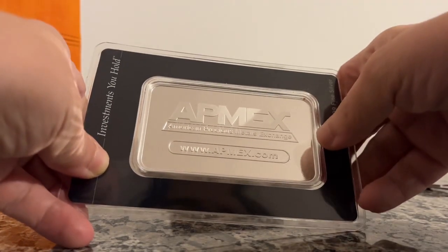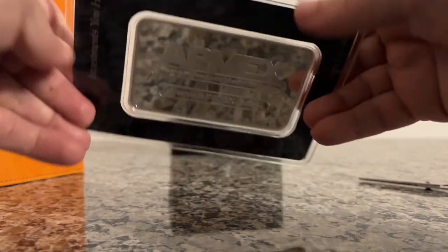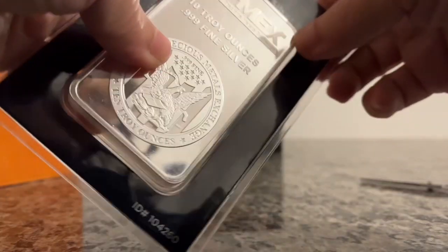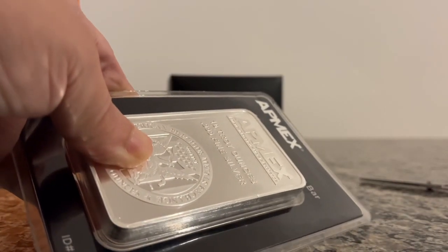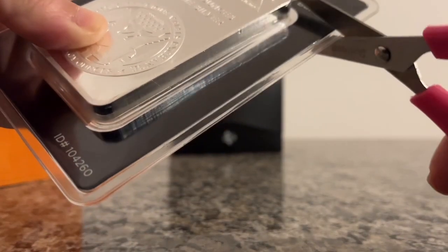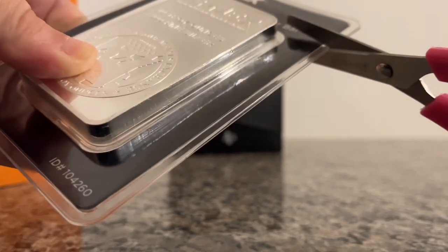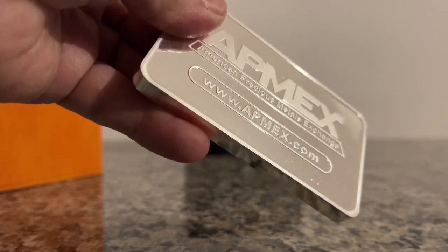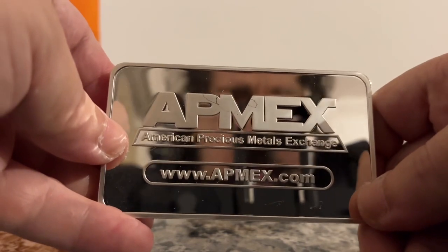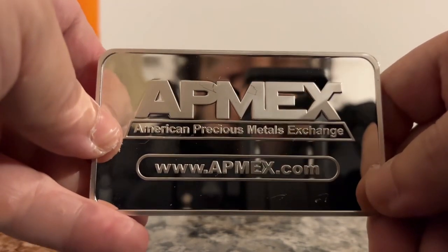So as you can see, it looks real. But we're gonna crack it open. Let's free this. Damn, it was hard — harder than taking out of a PSA 8 case.